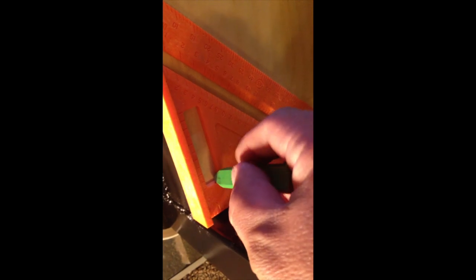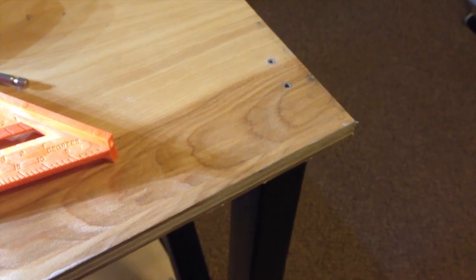One other thing I want to show you to make things easier: if you get these six-inch squares from Home Depot — really good for gluing acrylic together anyway — you can line up the end of the square with the end of the board and mark your hole with a pencil. This makes things go a lot easier. You'll be able to get your holes spaced evenly from the edge every time without breaking out the tape measure.